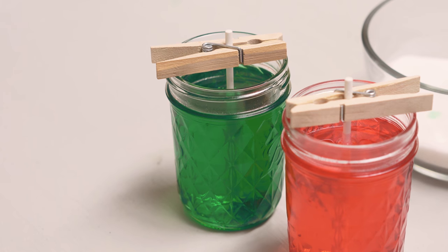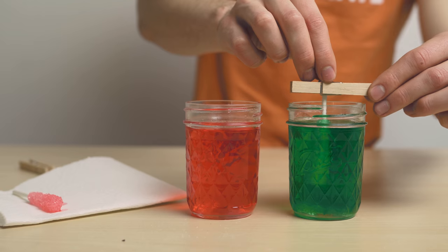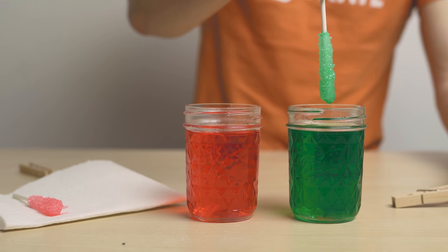Now wait a couple days and your crystals will start growing. Remove them from their jars and let the excess liquid drip off.